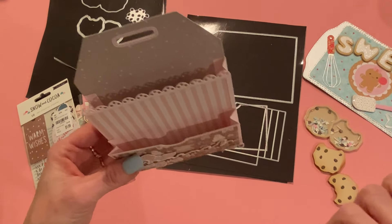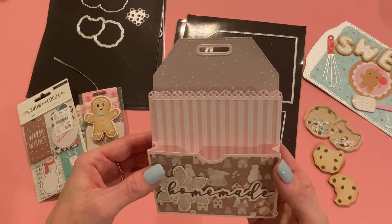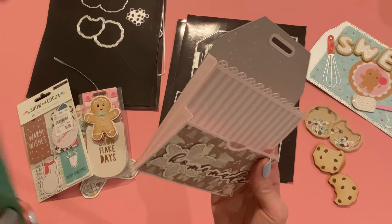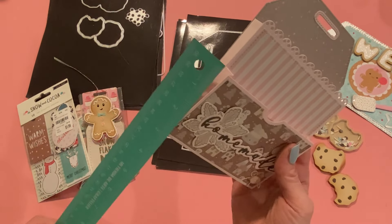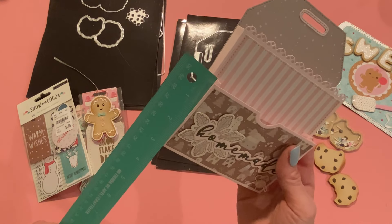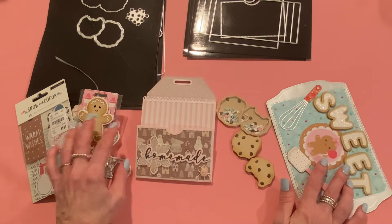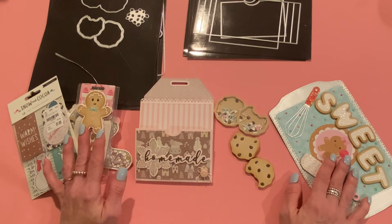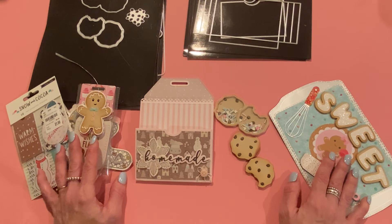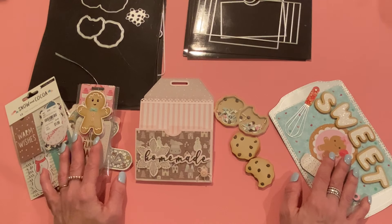Maybe put some tea bags in there, some cookies, or a gift card to a tea or coffee place. It's easy to put together — just fold along the gussets and fold the bottom over the opening so nothing falls out. It's really spacious, great for swaps and gifts. I love these projects; I hope you guys do too. They'll all be linked down below — let me know which one was your favorite. Check out KS Craft on AliExpress and the other design team members for more inspiration. Thank you so much for watching. Please like this video if you enjoyed it, and I'll be back soon with more crafty videos. Have a great day!